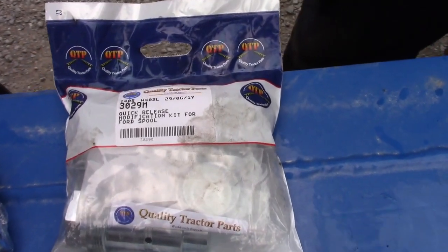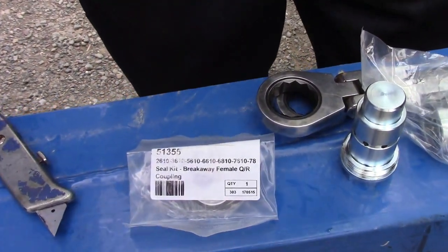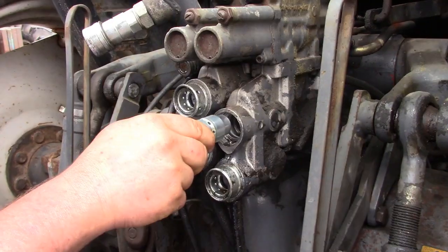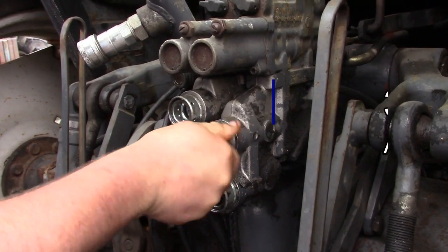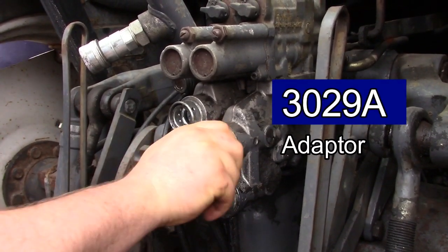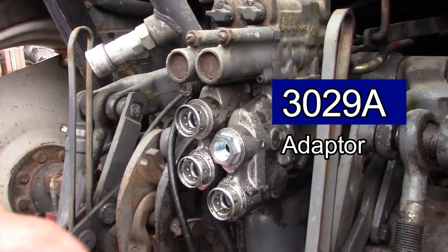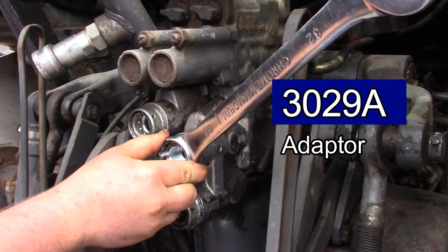The 3029M kit consists of an adapter, a seal kit and a quick release coupling. The adapter, QTP code 3029A, is fitted to the original housing which reduces the chances of damaging the housing. Damages are caused by repeatedly fitting in new seals.